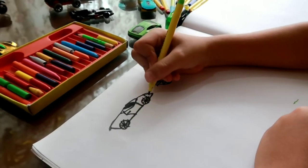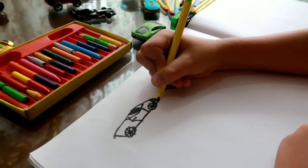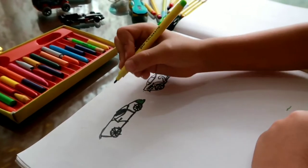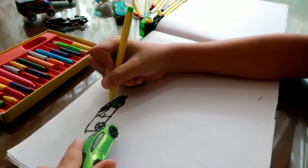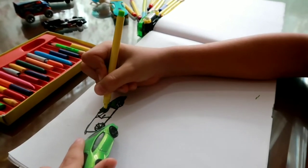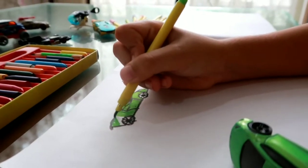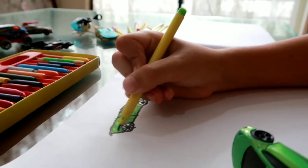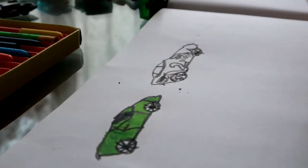Okay, now this will be cute. That will be cute. That's the green color.